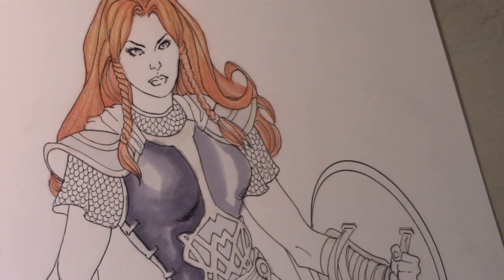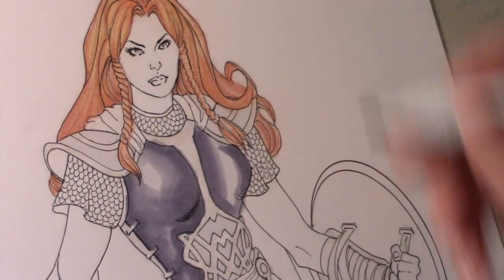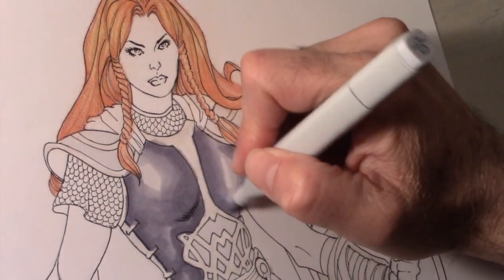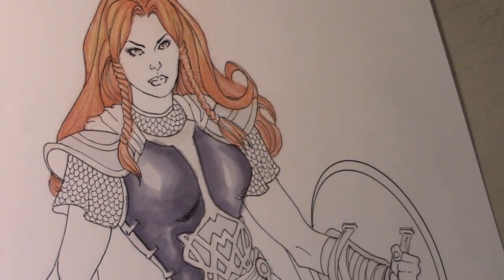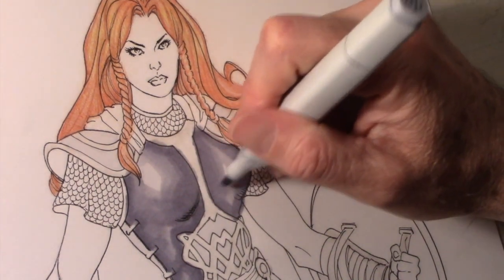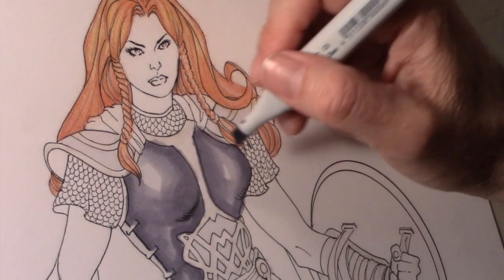I wanted to get kind of a mottled metal — these would be hand-pounded metal armor that they made, so it would have dents and it wouldn't be just perfectly smooth and shiny like the Silver Surfer or something. I'm using a combination of a C5, C3, and C1 or C0, and some of the ink is bleeding over into areas I don't want it to, but that's pretty easily fixed as we go along in the process.